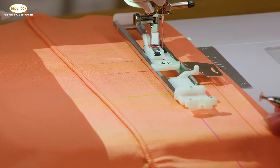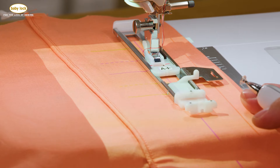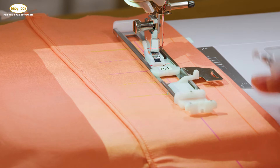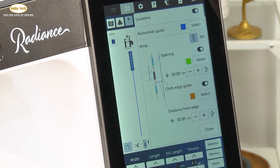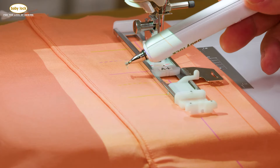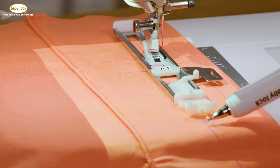If we move over to the actual bed of the machine, I'm going to lower my foot. You'll notice that I have that A-plus foot on — still the A-plus foot that we're familiar with — and I've got it open as if I have a button in that A-plus foot. If you look at the fabric here, you'll notice that I have some very distinct markings that are actually showing up.